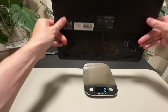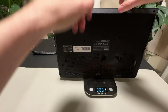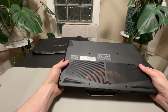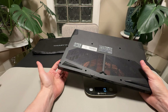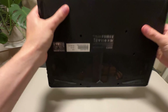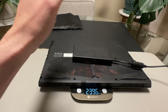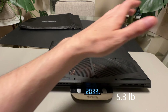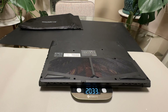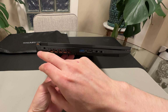It doesn't feel heavy at all. On the scale that's 2300 grams — about 4.5 pounds — which is pretty good for a 15-16 inch gaming laptop. A lot of these can get up to five and a half, six pounds with heavy cooling. Moving it around it feels solid with no creak. The power brick is surprisingly small too. With everything together it's a little over five pounds — nice and light, good for students moving around.